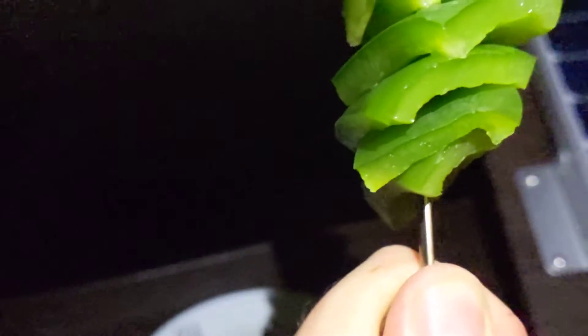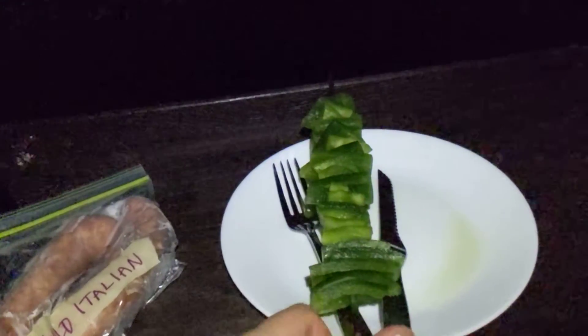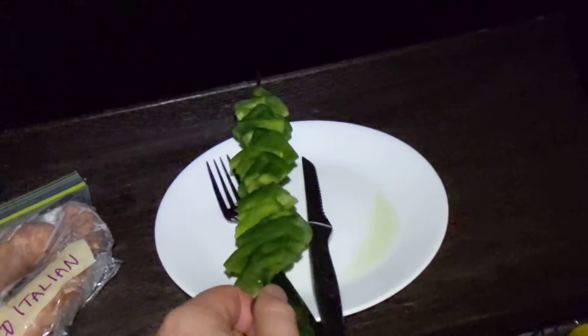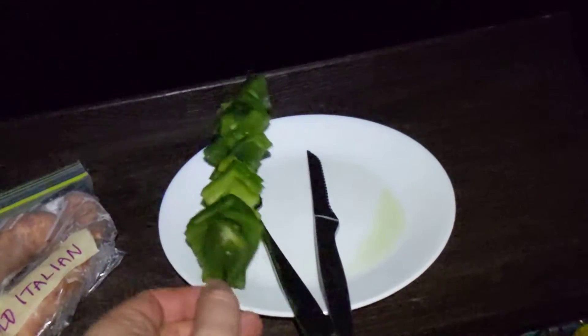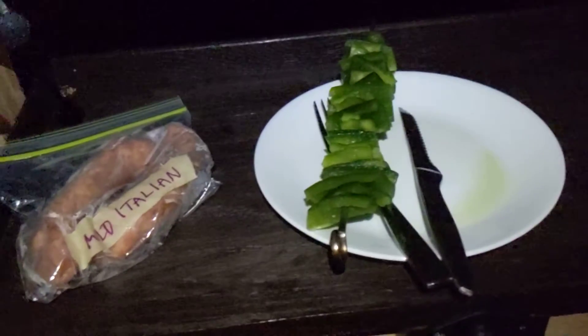This skewer is awesome because it is a flat skewer, so the stuff doesn't roll around. When I turn it over, I can cook each side. If this was a round skewer, these peppers would spin on here and I wouldn't get even cooking on them. So that's awesome.